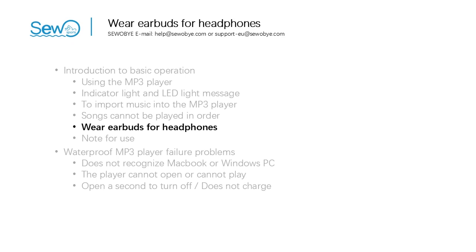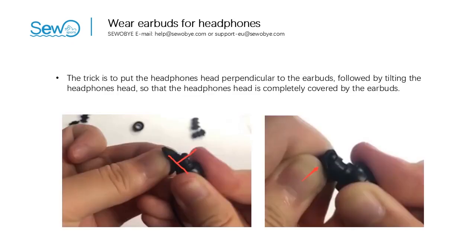The fifth part: how to wear earbuds for headphones. If the earbuds fall off or are not suitable, we need to replace them. The trick is to put the headphone head perpendicular to the earbuds, then tilt the headphone head so that it is completely covered by the earbuds.